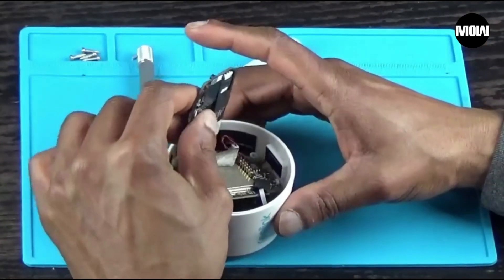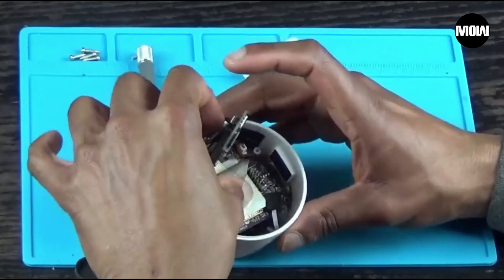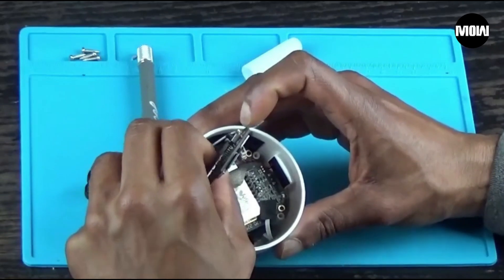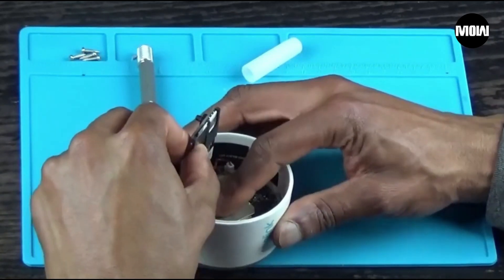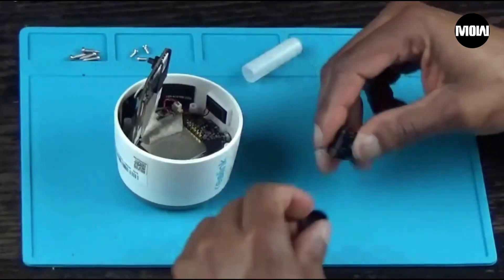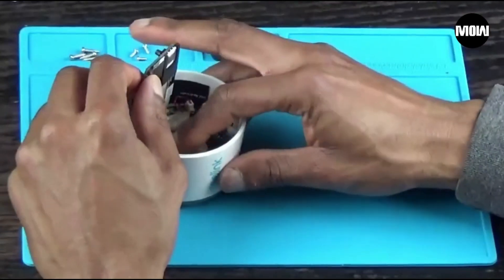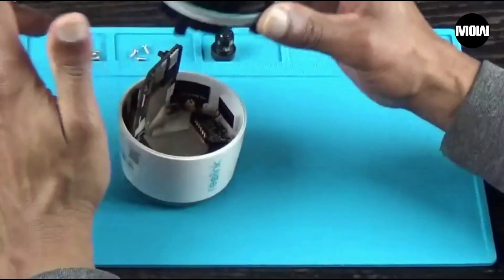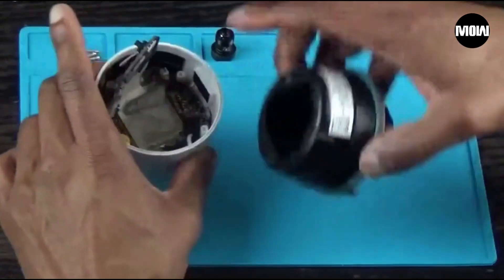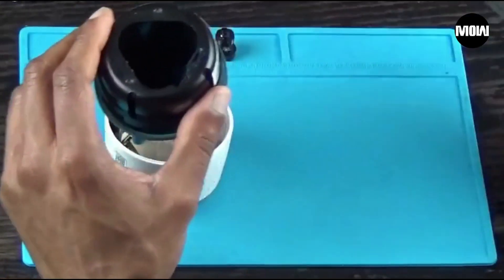Now we just do everything in reverse order and put the camera back together — it's just as simple as that. Stick it back down in there. First you put the screws down on this, screw this back down, then put the top on and put the screws back in. Put the battery on there and then put the cover back on.